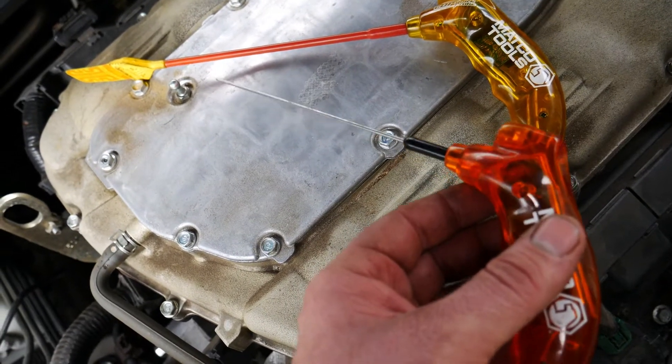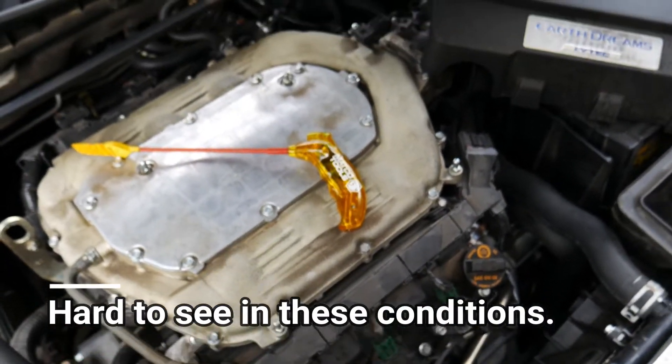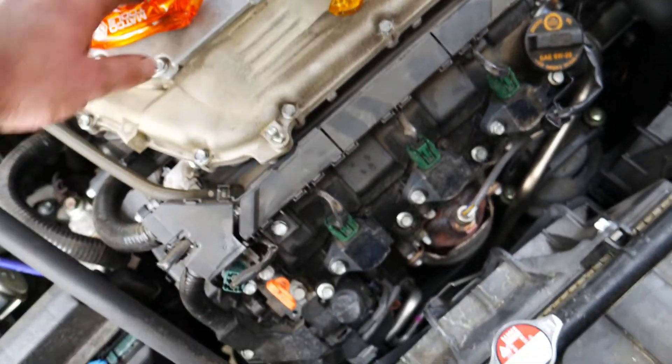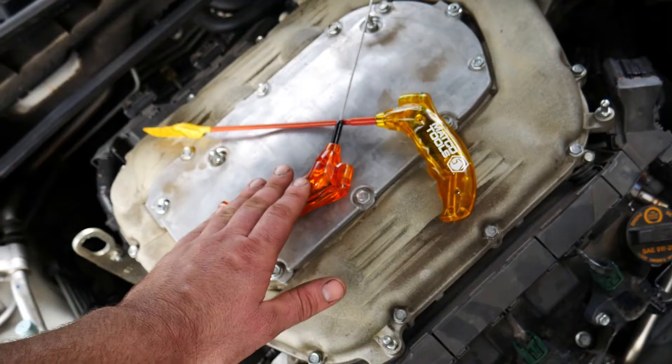This is a 2014 3.5 V6 Accord — the coils are right here, but I can't get to the fuel injectors, so I can't show you the EFI probe running. But I will show you the COP probe on the coil in action.